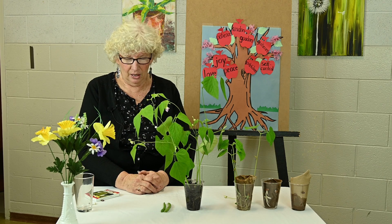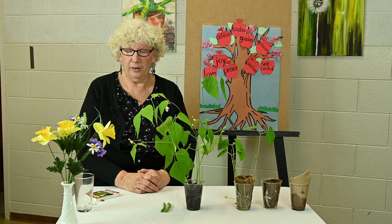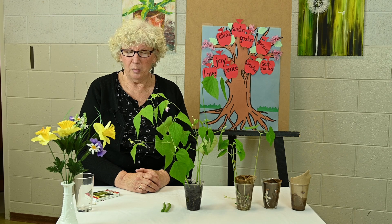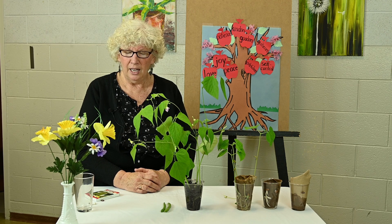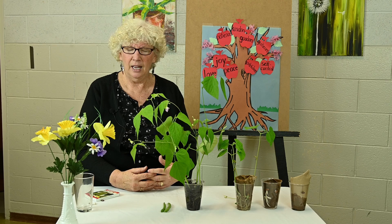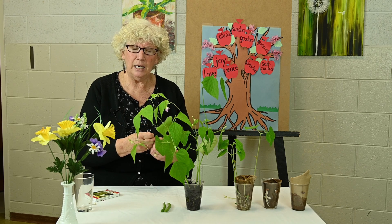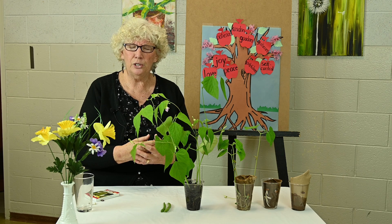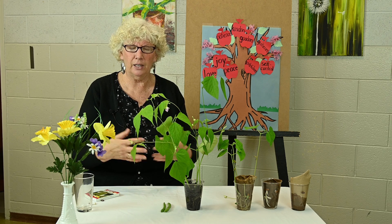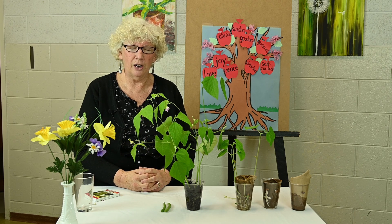Let's pray. Oh dear Jesus, we thank you so much for all the beautiful plants that grow in spring here in Ontario. Thank you that we can be a part of the miracle of spring and watch it happen. Dear Lord, thank you so much for all the imagery in your word that you give us about how our life can be like a plant — that we can be rooted in your love, that we can be connected to the main stem or vine, and that we can produce the right kind of fruit and lots of it. I just pray that you would help each and every one of us to take this lesson to heart. Amen.